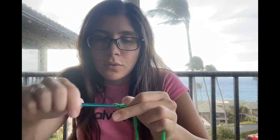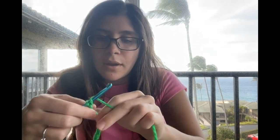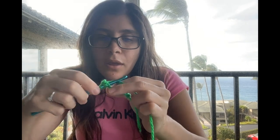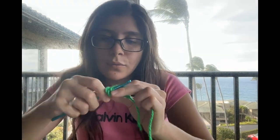First you're going to chain six. And then you're going to do two more chains. And then you're going to do a half double crochet at the sixth chain. So now you have chain two, half double crochet. And then five more half double crochets to go.